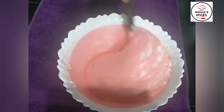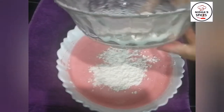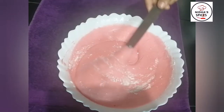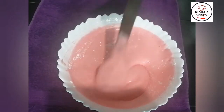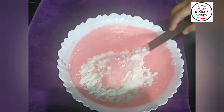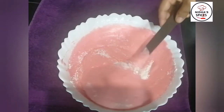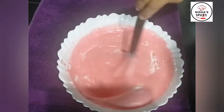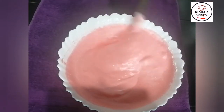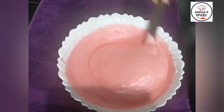I am going to fold and cut through the batter. You can fold it in a direction. Fold it in a bowl and mix it with the dry ingredients until well combined.